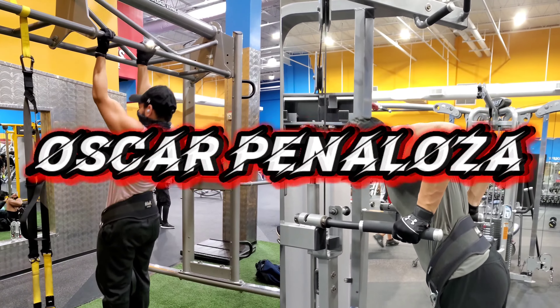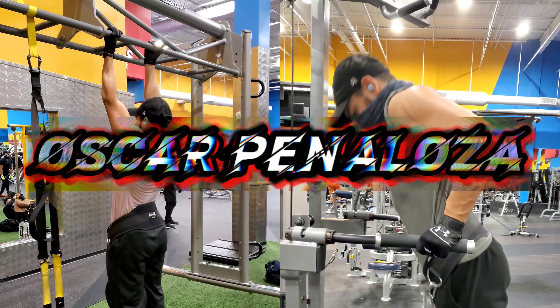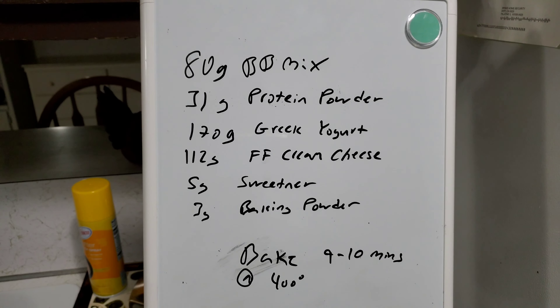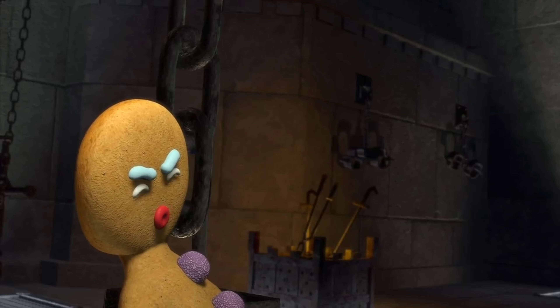In today's video we are doing a recipe review by Remington James. I apologize if the lighting isn't the best — I am filming this in my kitchen on my phone. I made a little list of the things I need on my whiteboard here.